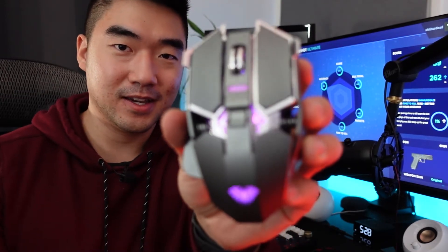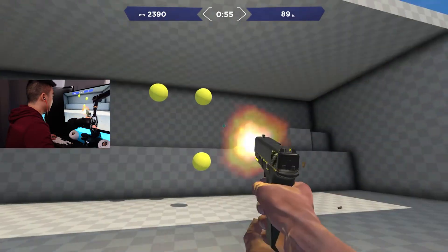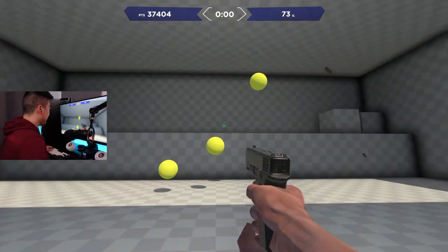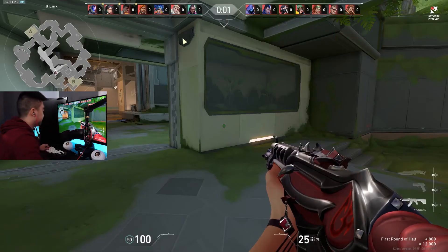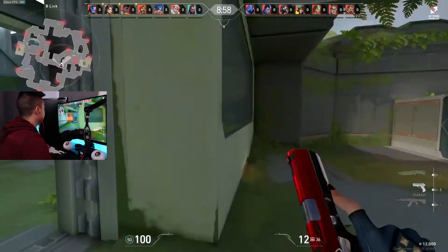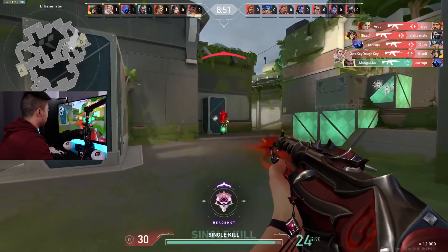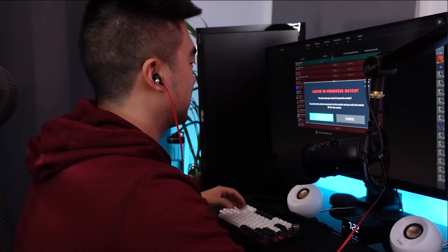Mouse number seven is actually my favorite looking mouse out of all of them — like a little transformer with a spider logo on the bottom, kind of reminds me of Spider-Man. But the shape isn't the best. The sensor is terrible — pulling the mouse across and it's not reading it. This was the worst performing mouse, just completely unplayable.